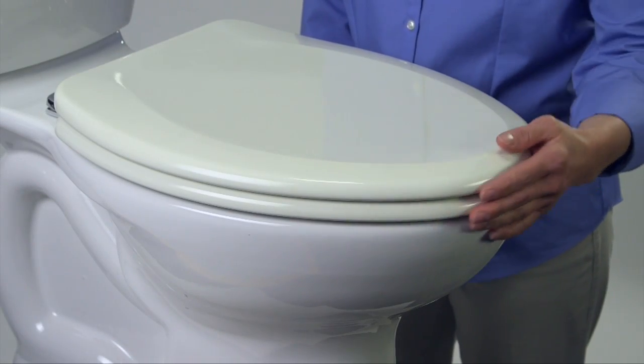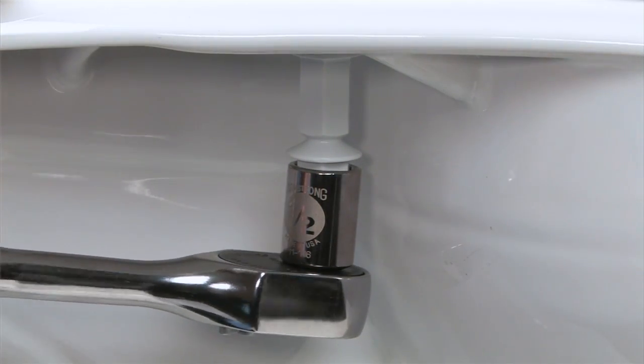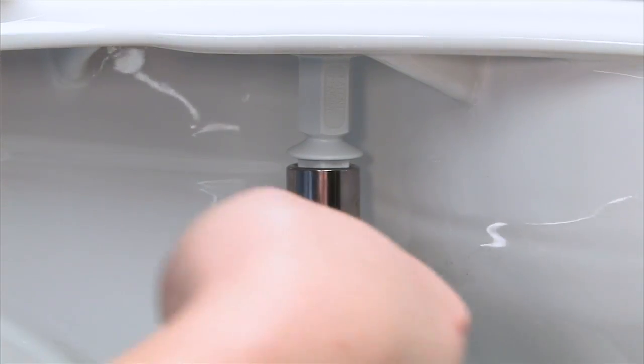Before you continue, check to make sure the seat is aligned properly on the bowl. Now it's time to use your wrench and tighten the bottom half of the stay tight nut while holding the seat in position. When you've reached the right level of tightness, the lower portion of the nut will snap off.